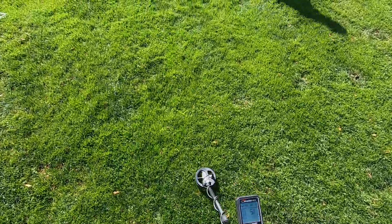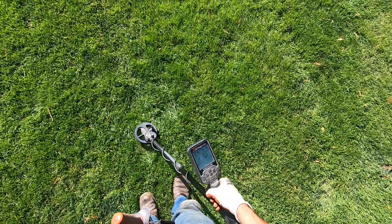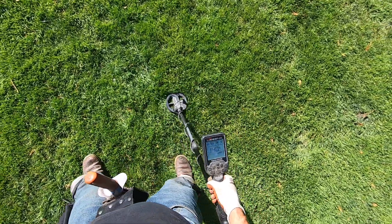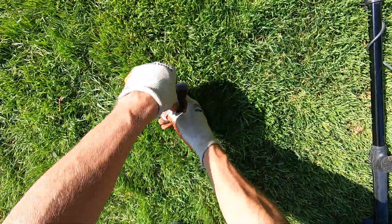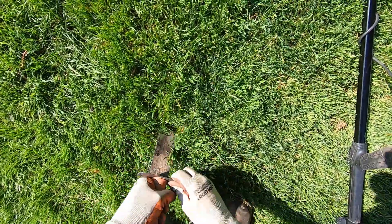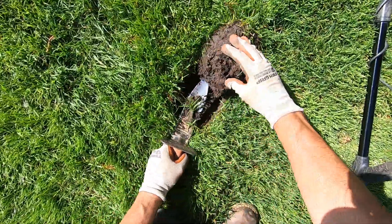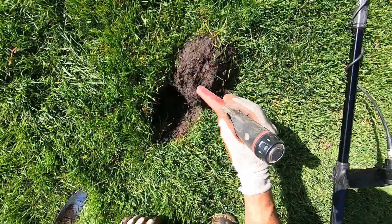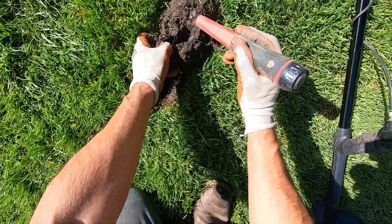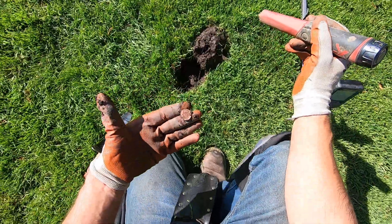Jim just passed a target up right here, right in here somewhere. Just a little more. Penny, right there.